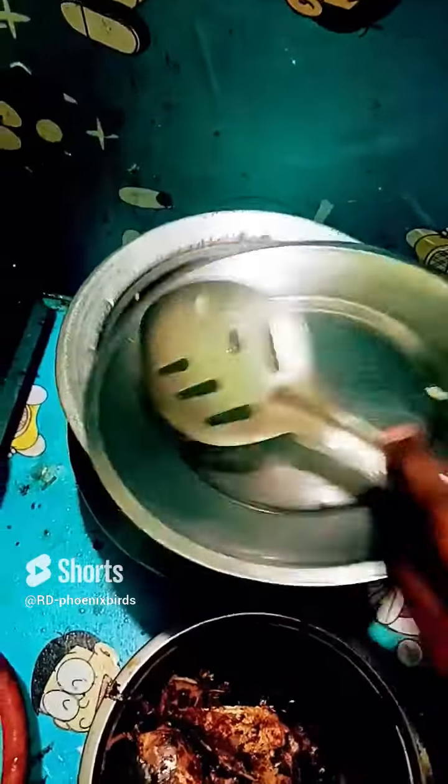Hi Friends! I am done fish cooking in the room. Come and see, let's see — I'm going to cook this.